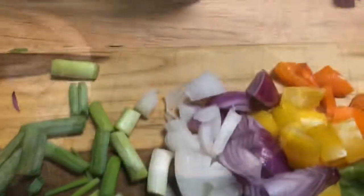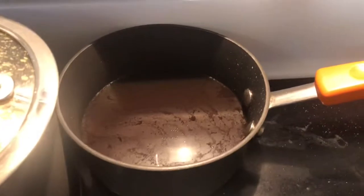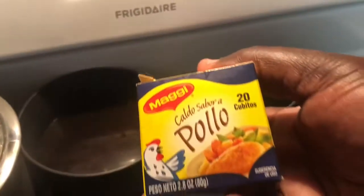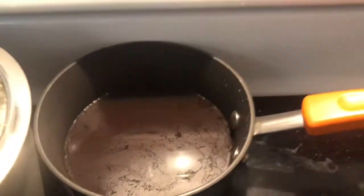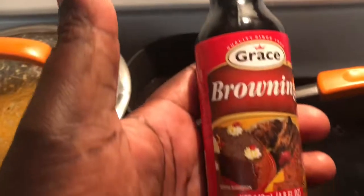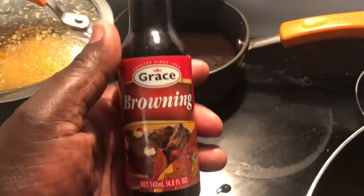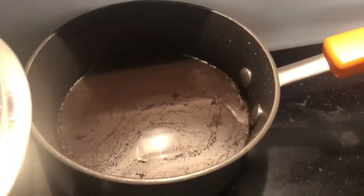I'm also going to put some thyme inside. Here is my chicken broth — I had a chicken bouillon cube, and that's two cups of water. I also got some browning just to give some color. I boiled it, so that's got chicken broth and some browning in it.